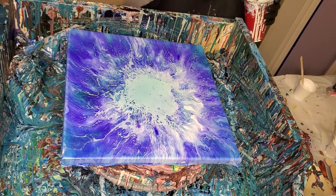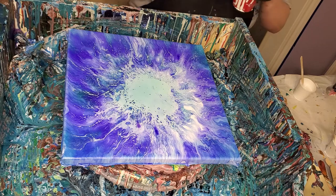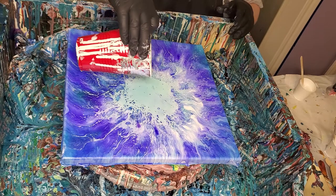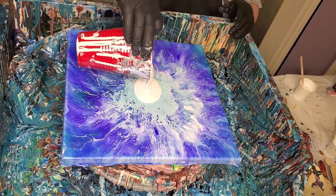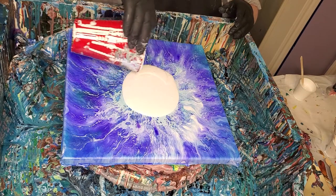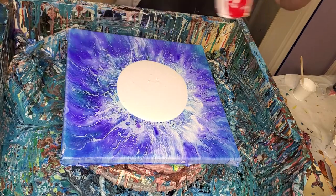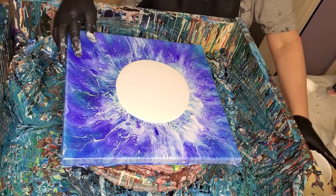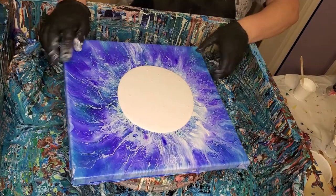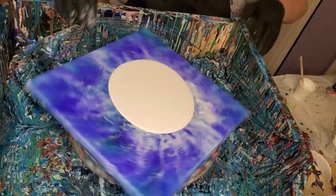We're gonna do a Dutch pour. I got some pillow paint here — it has a little bit of GAC 800. I'm almost out of it, kind of scraping the bottom of the bucket. I got a little bit left. Let's see how this works. I haven't got this taped down, so it could just spin completely off into space.